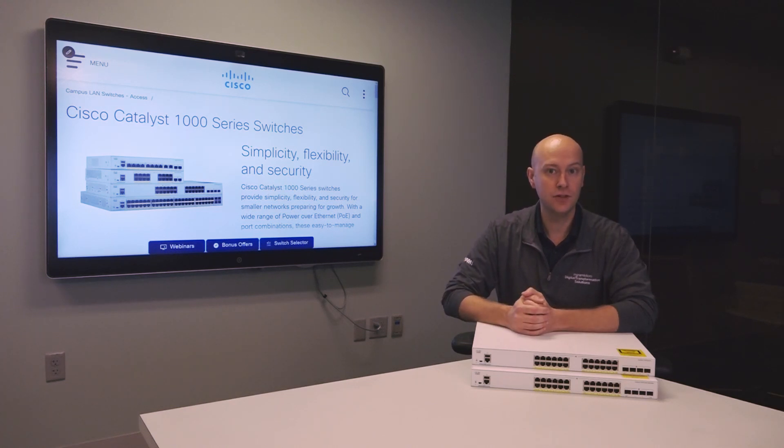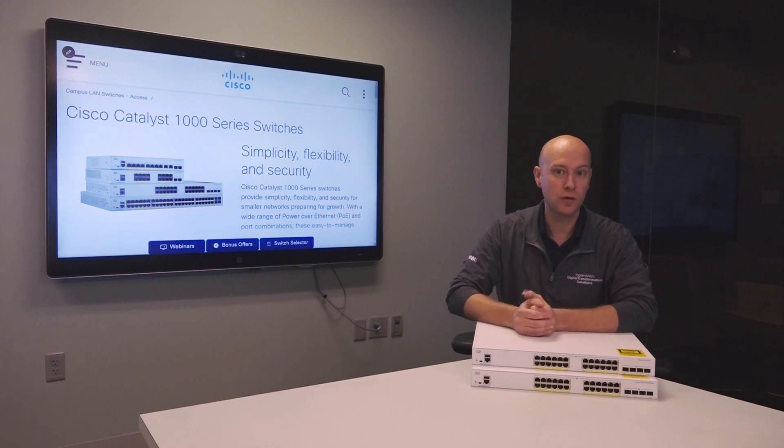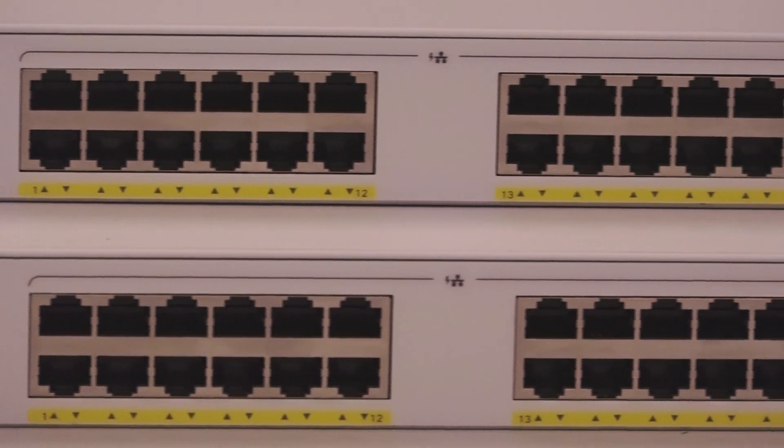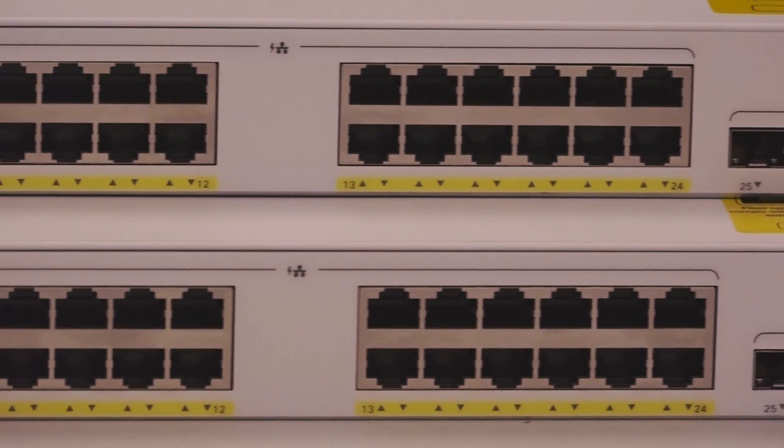The two devices in front of us today are 24-port editions. These switches also come in port densities of 8, 16, 24, and even 48 ports.